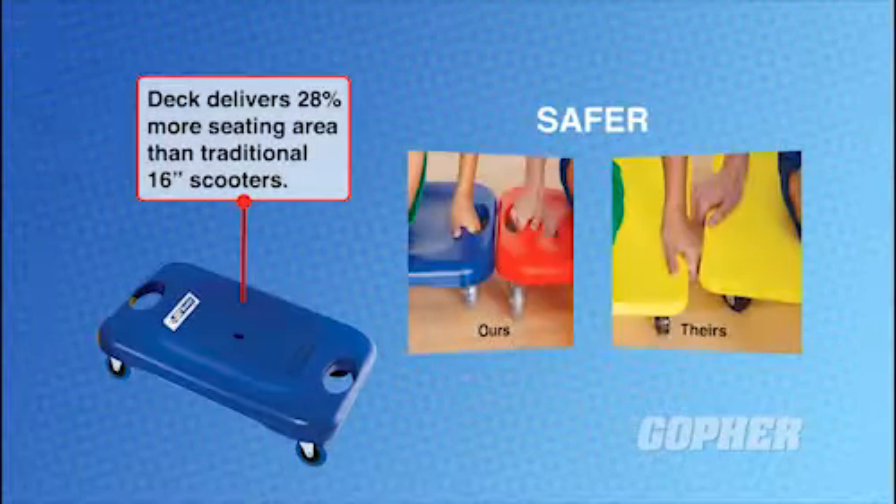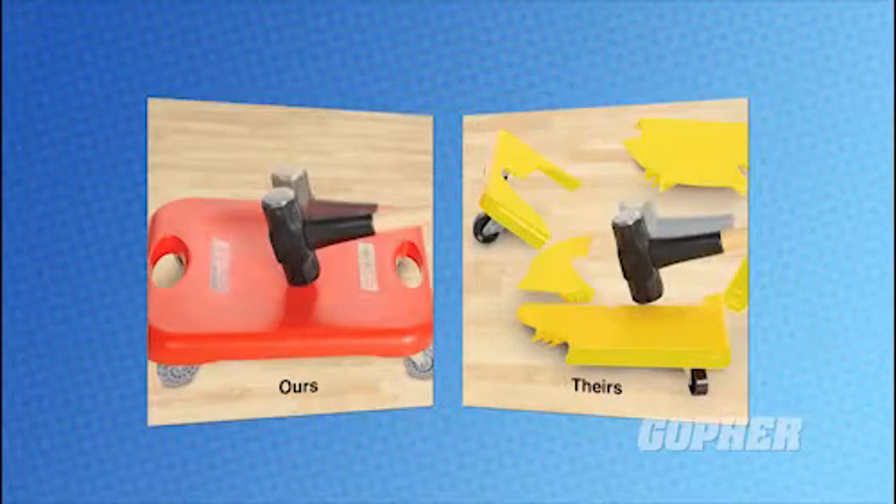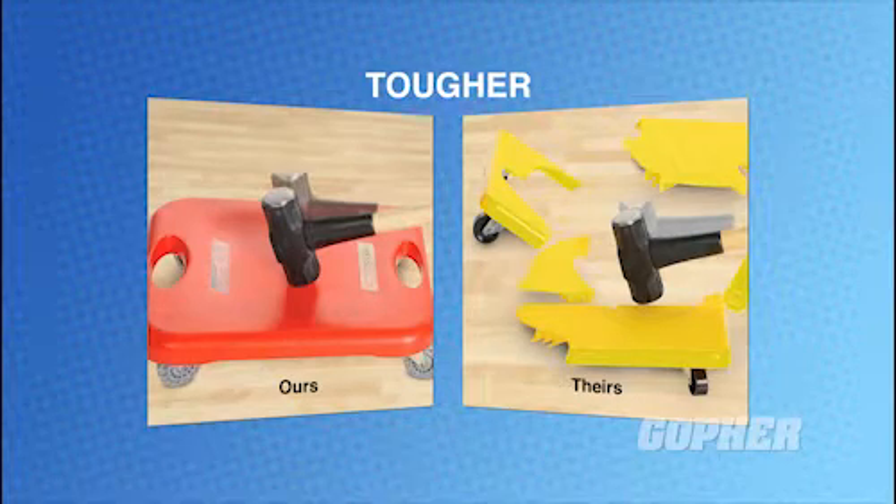Offering 28% more seating area than a conventional 16-inch scooter, the SST Scooter has a thicker and more reinforced deck than other scooters, making it tougher and better able to handle larger students.